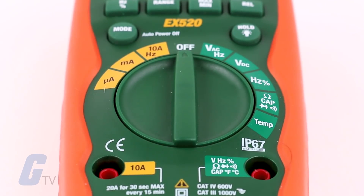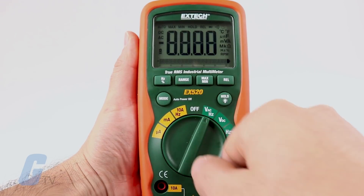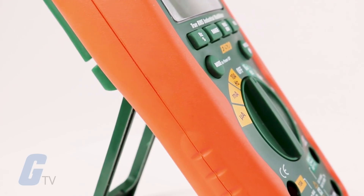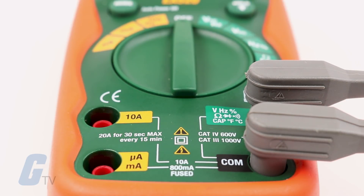The EX520 Digital Multimeter from X-TEC features a rugged, industrial-ready design built to withstand harsh environments and usage, thanks to its double-molded IP67 certified housing. It carries a Cat4 600V safety rating, protecting users even on outdoor wiring.